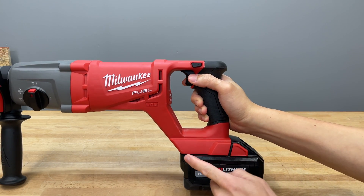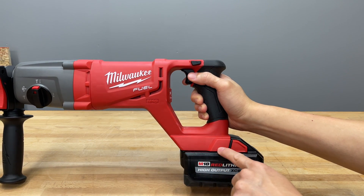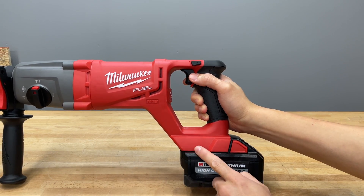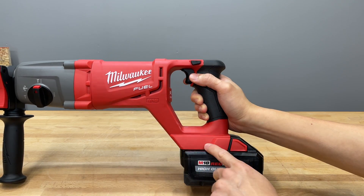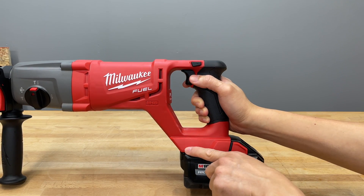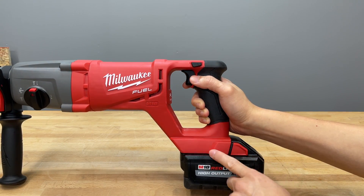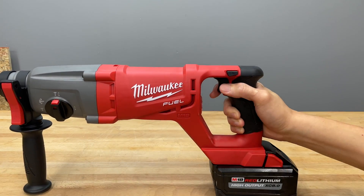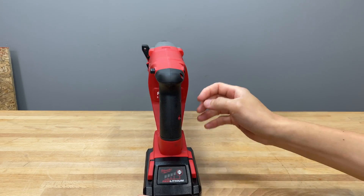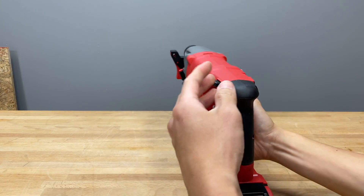One thing I noticed on the battery slide rail is that this one is not reinforced with metal strips. The previous episode's D-handle drop motor style — which ranked first on the leaderboard — had those little rails, and so did some other Milwaukee SDS hammers we've tested, but not on this Fuel model. The rear of the tool is all black rubber overmold, which is standard.